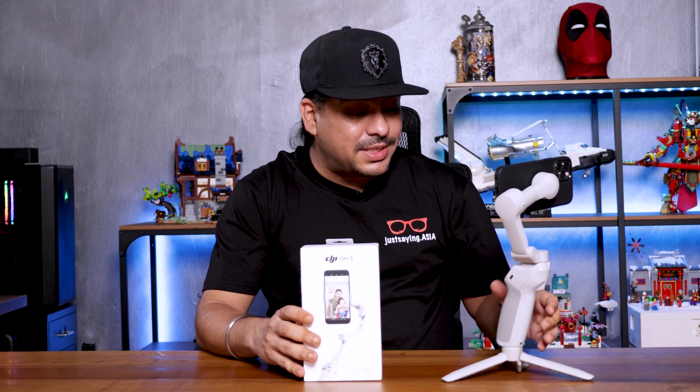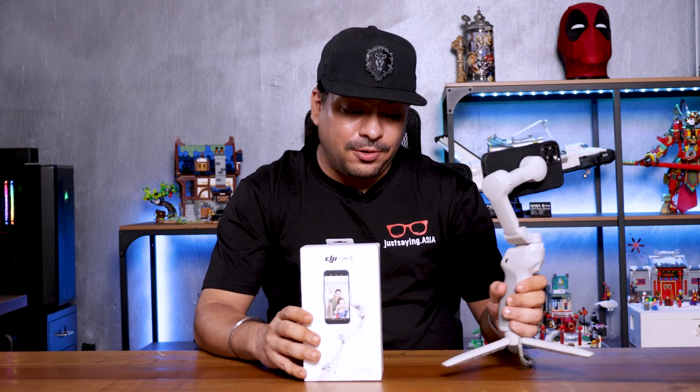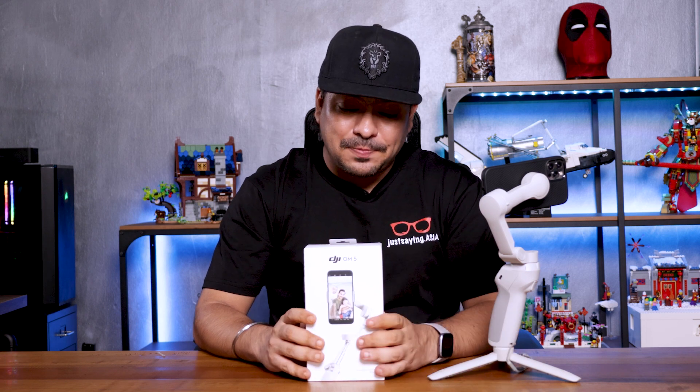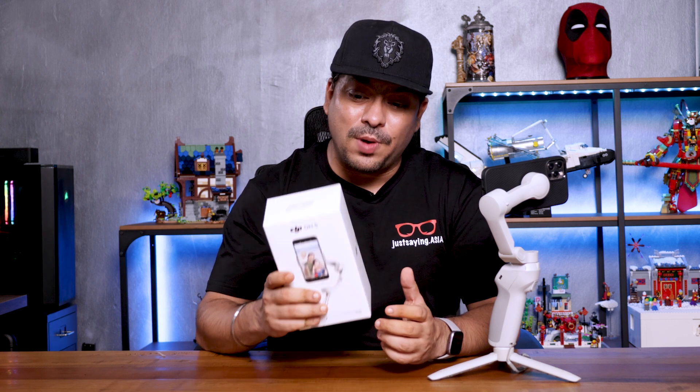DJI has sent us their new smartphone gimbal, the OM5. I have beside me the OM4, and as you can see, it's sizably bigger, but there are some nifty new features, some very cool new features with the OM5.